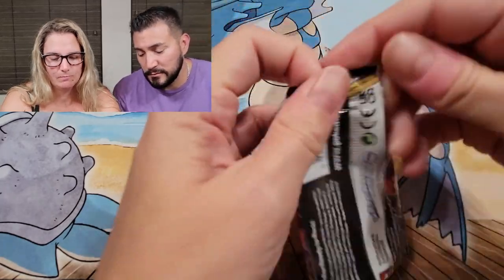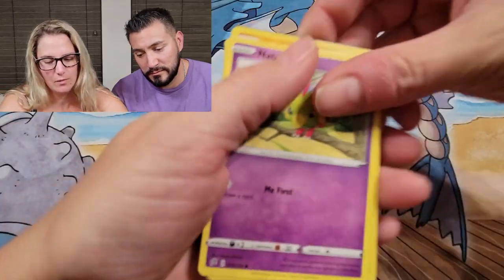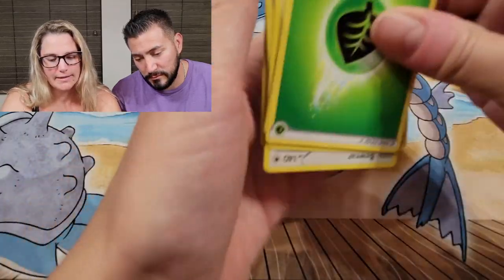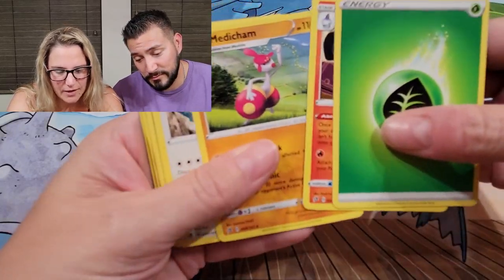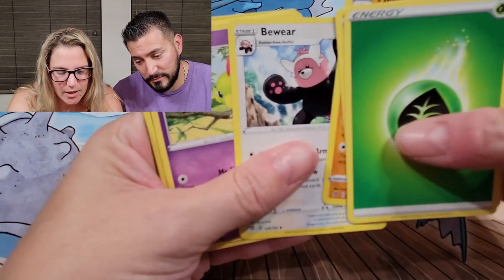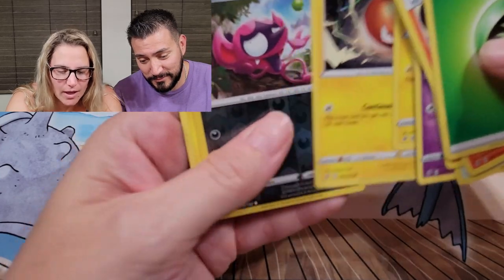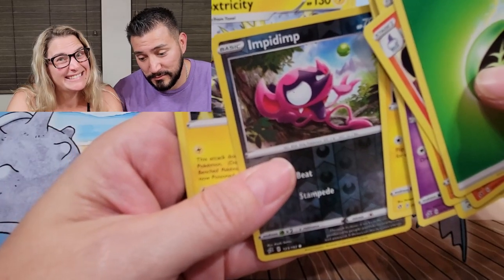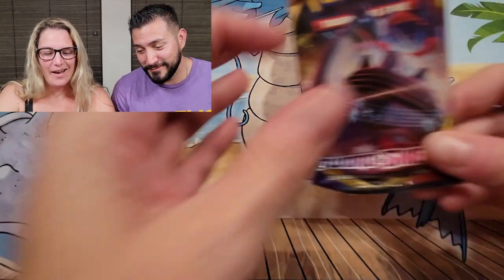Let's start with Rebel Clash and see what we get — hopefully we pull some good stuff. Green energy, leaf energy, Mewtwo... oh, Bewear, he's pretty cute. These are all kind of new Pokémon to me so I'm excited. The Impidimp — poor guy.